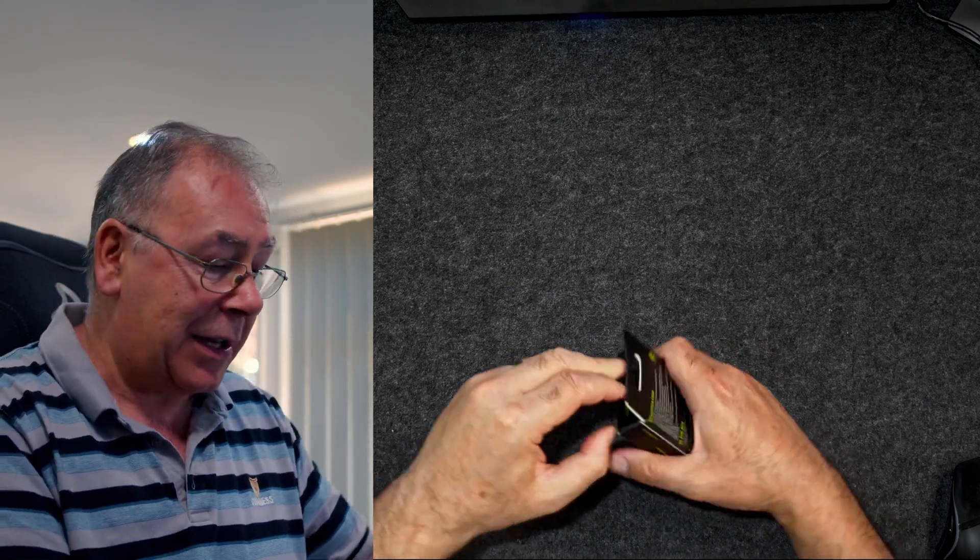You could even use this for your Steam Deck if you've got one — I haven't got one, but maybe one day. So let's have a quick look and see exactly what you get for your money, because you want to see what the product looks like, if I can get it out of the box.